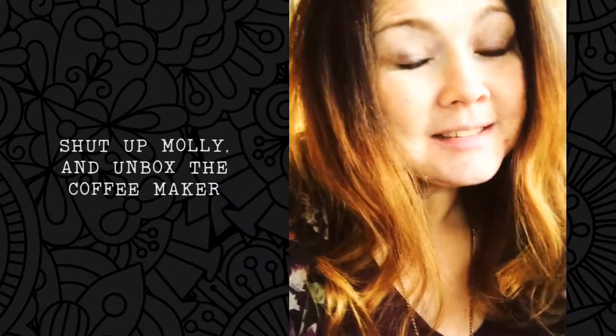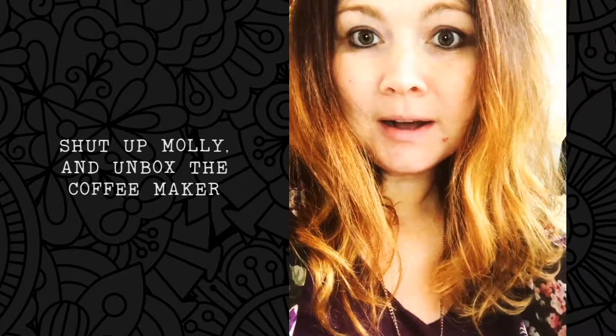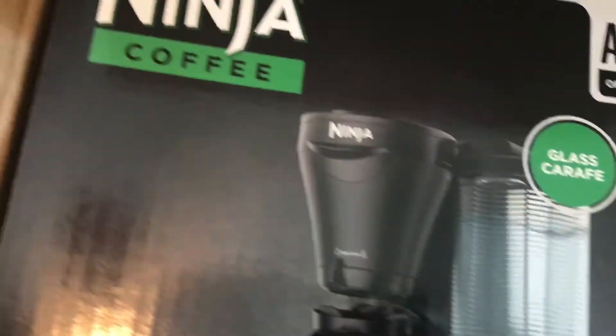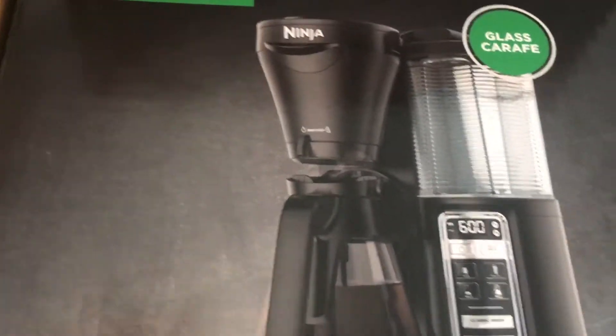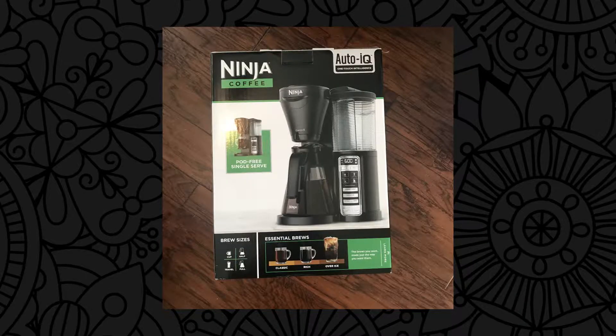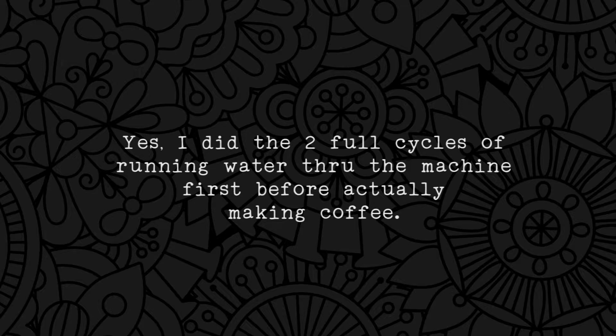So I'm just excited to try out this Ninja coffee maker. I have not unboxed it yet, and it's national coffee day, so let's unbox this and see what it's all about! Here we go — here is the Ninja coffee maker. Nobody's here to film it for me, so that's what I'm going to do. This is the Ninja Coffee Maker Auto IQ One Touch Intelligence.